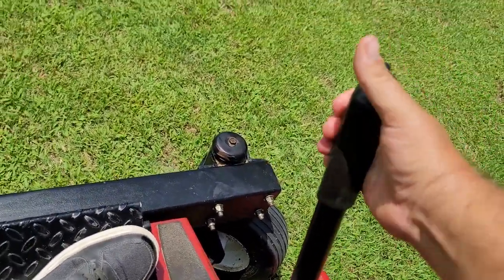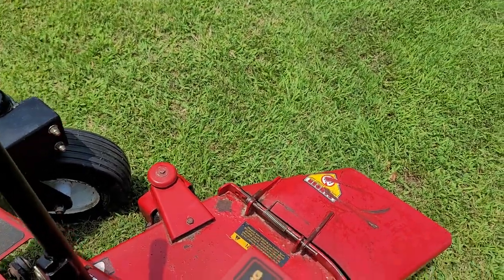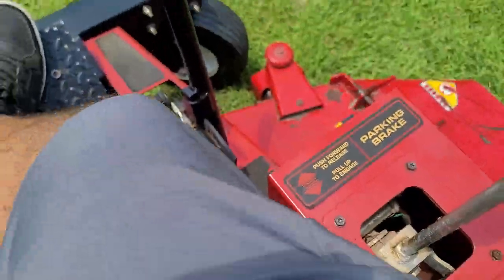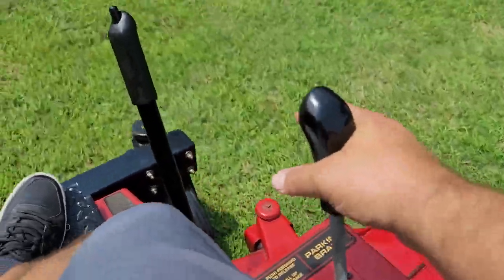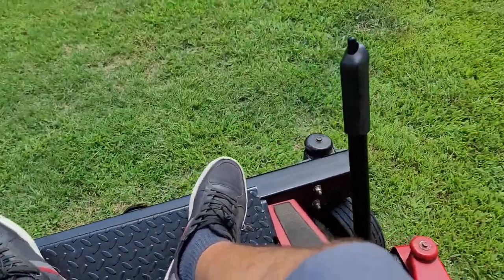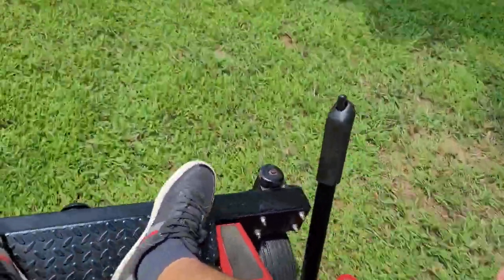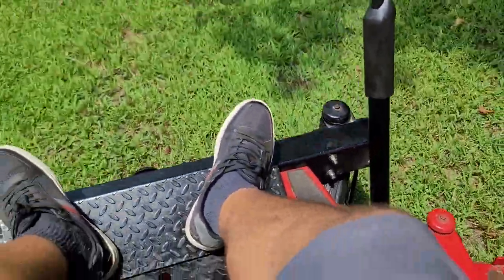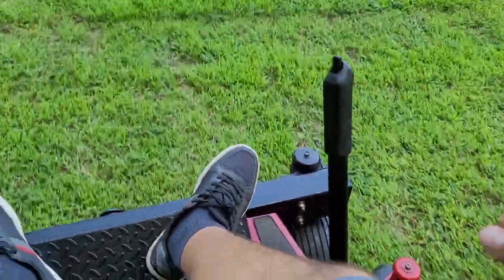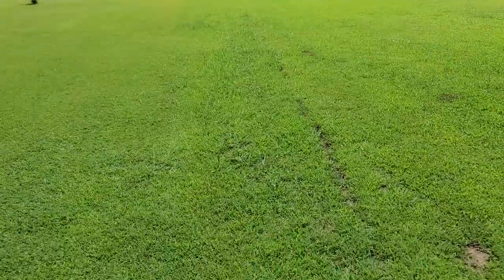Let's lower this deck. I always put my deck a little low in these videos just because I want to make sure you can see the cut good — I might scalp a little, we'll see. E-brake release. Like I said, this is a joystick drive, so you do everything from here — forward, left, right. The mower's got pretty good ground speed on it. I've got some grass out here that I left uncut.